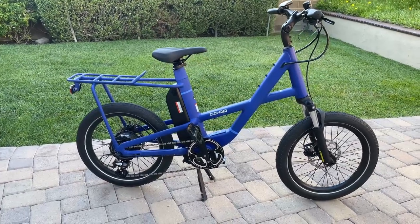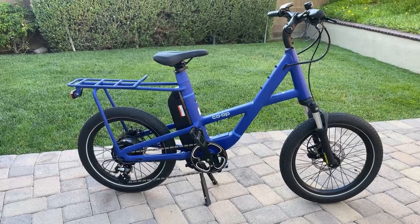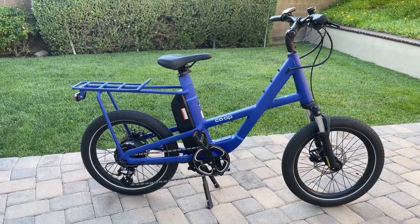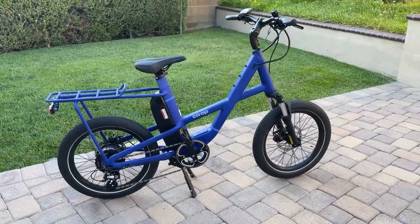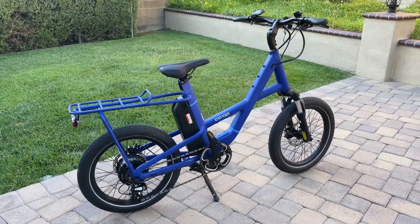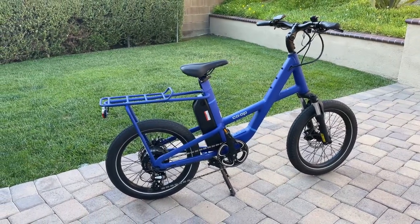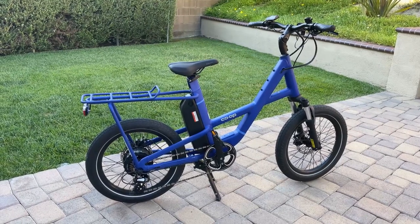Frame is 6061 aluminum. What you see here is the blue, Crater Lake blue color. It does come in black, white, and yellow options. This particular bike weighs in at around 54 pounds, which is around 10 to 20 pounds lighter than most other comparable bikes.